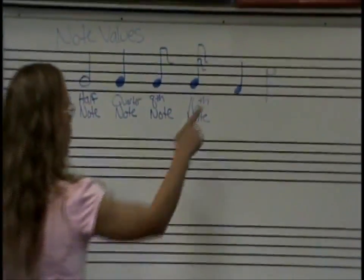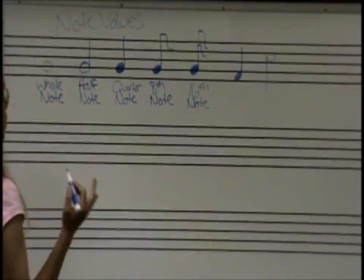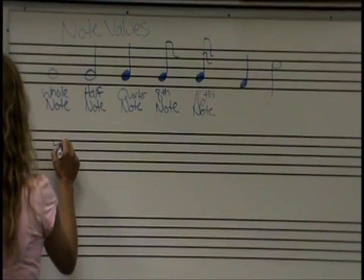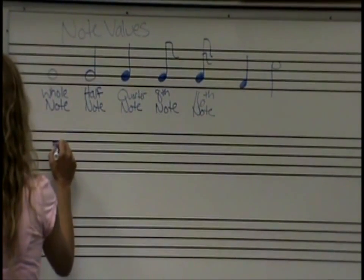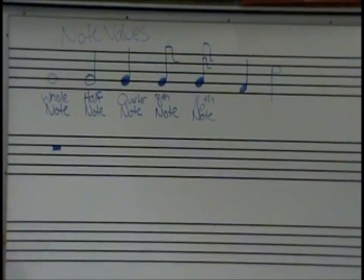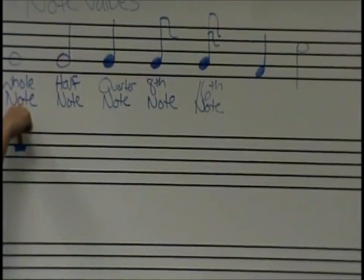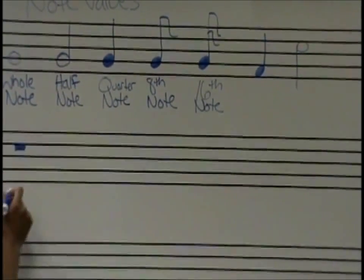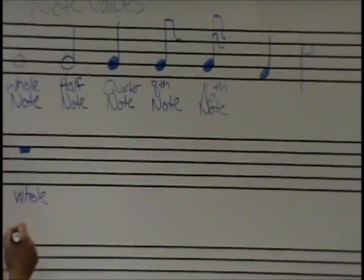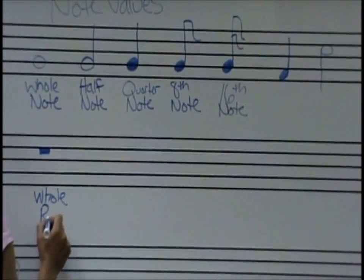So now we can tell that the music's going to go up in pitch. But we don't have any place to stop and rest. Now we're walking along the ground and we fall into a hole — this square is below the line, so it's like a hole. This is going to be called our whole rest.